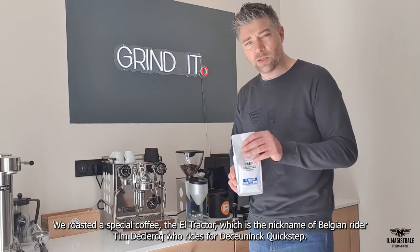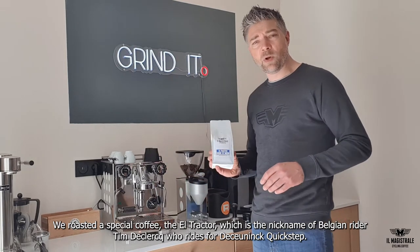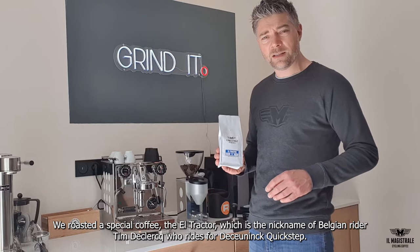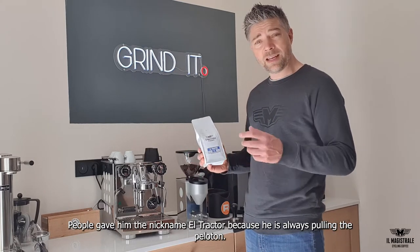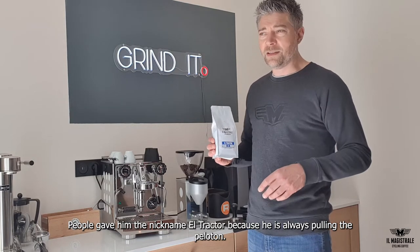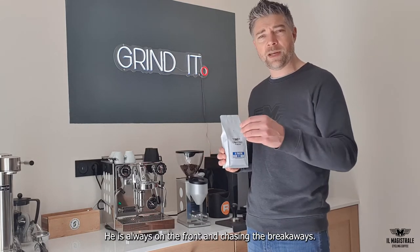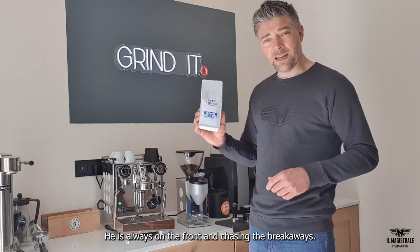We roast a special coffee — it's called the El Tractor. El Tractor is the nickname of Tim de Klerk, the Belgian rider that rides for the Koening Quickstep. We gave him the nickname El Tractor because he is always pulling the peloton, he's always the front man, really chasing all the getaways.